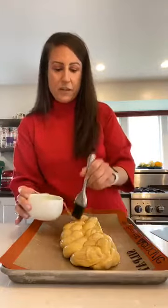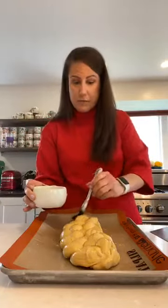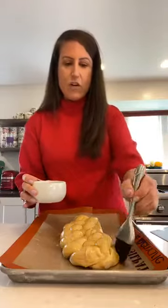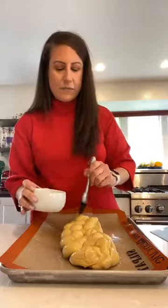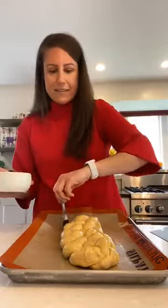The egg wash also gives something for the garnish to adhere to. Today we're using sesame seeds — I already did the other loaf with crystallized sugar. You could also use poppy seeds or coarse salt. I like the toppings because they give a little crunchy texture, which is nice since this bread is really eggy, soft, squishy, and fluffy — having something crunchy balances it out.